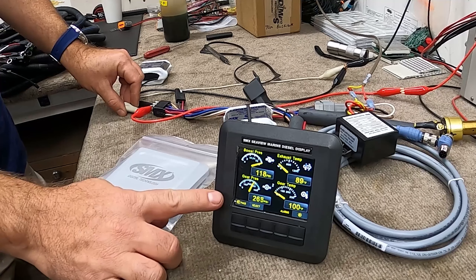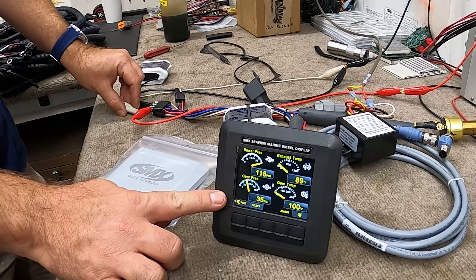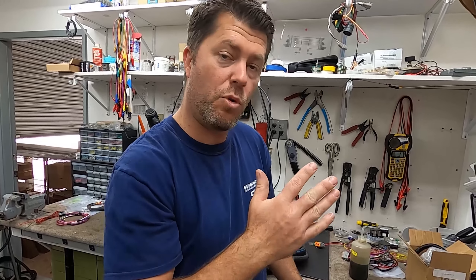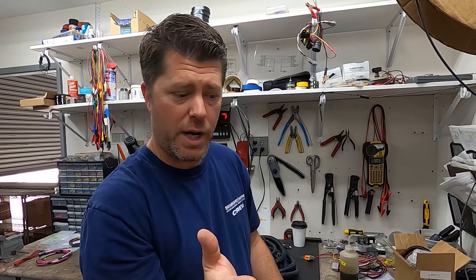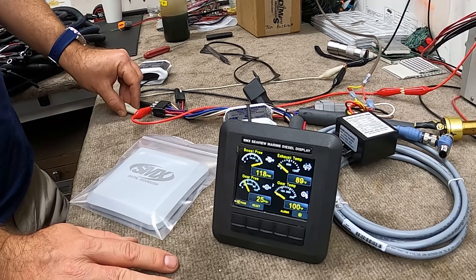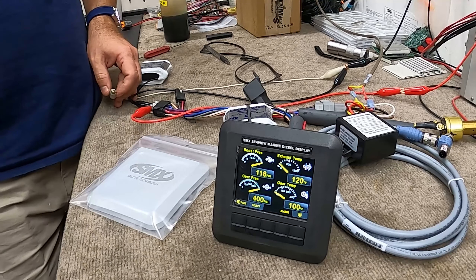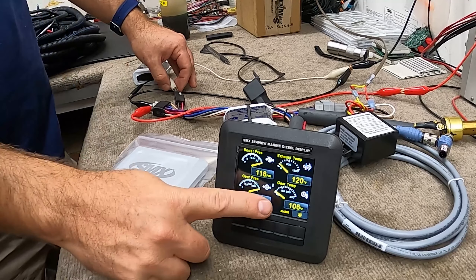What's nice about the gear pressure gauge is once you get below 100 PSI — for guys that have transmissions with trolling valves — the resolution on the gauge will jump from zero-to-400 down to zero-to-100, giving you a little more resolution while trolling. It'd be difficult to troll with a zero-to-400 range, so once you get past 100 it gives you more detail. Gear temperature is also a two-pin input — if you opt for that, you'll receive the two-pin harness and the red wire on that harness is for that input, and the screen responds to it as well.